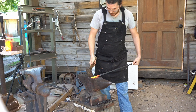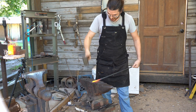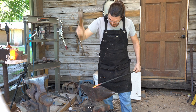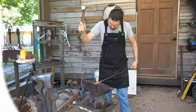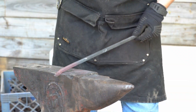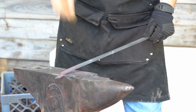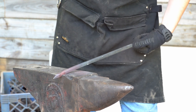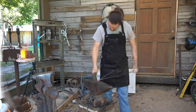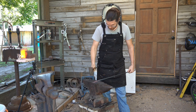To start with, you want to put an angle on the tip of it. You can hang it over the edge of your anvil and hit it with your hammer half on, half off. Then rotate 90 degrees at the wrist and kind of straighten that a little bit.